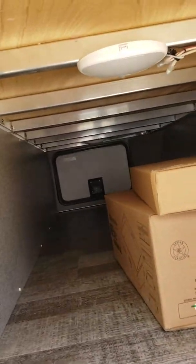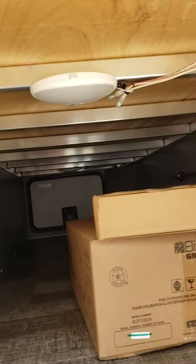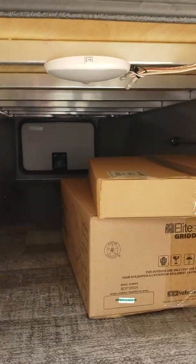Slam latch doors, plywood floors, aluminum frame. Night light for the pass-through storage. There is your griddle.